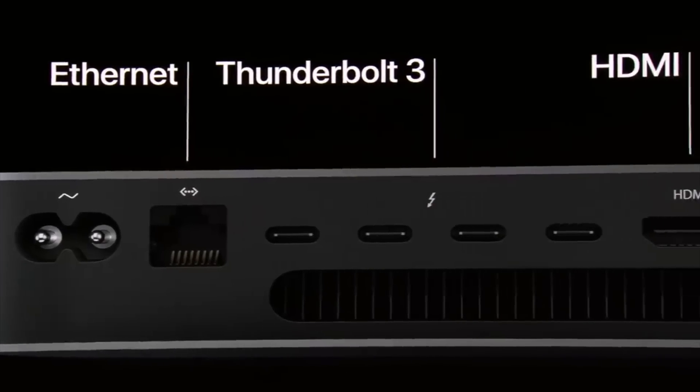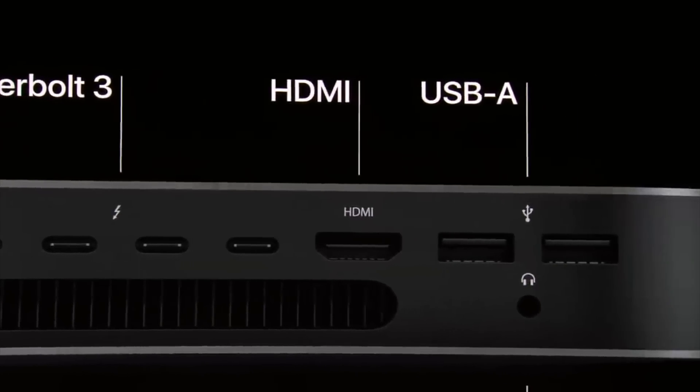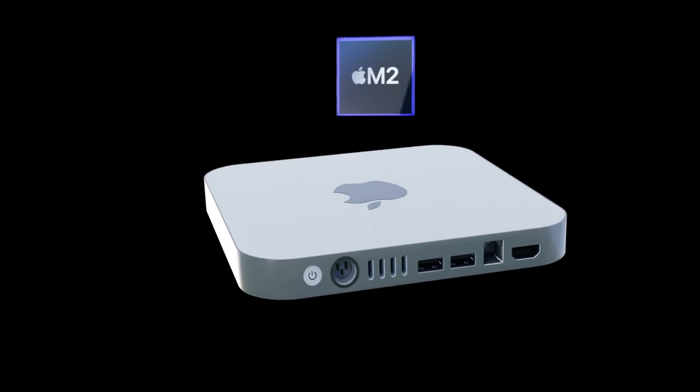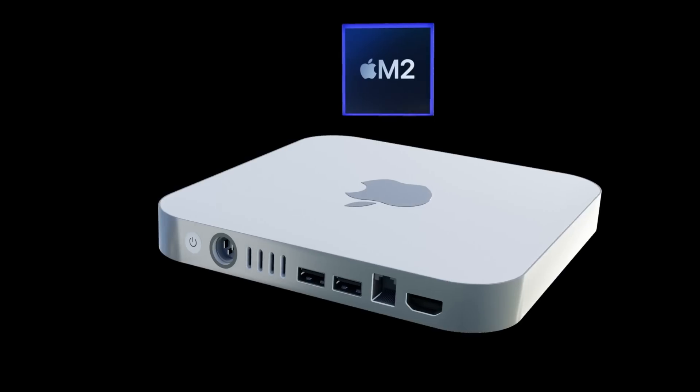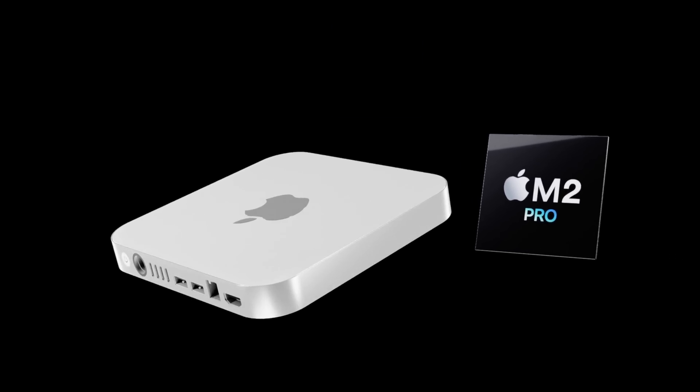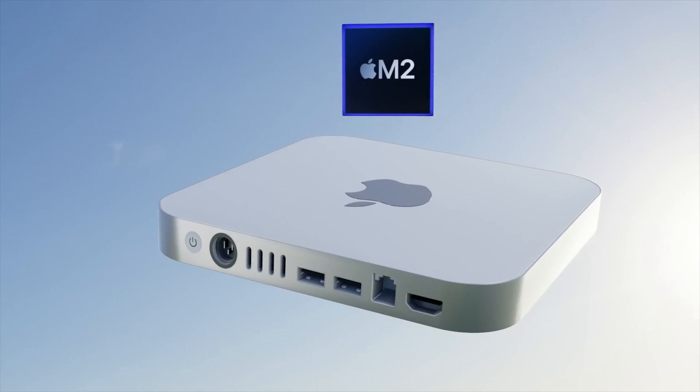In 2018 we also got a space gray version, but overall the design has remained the same for about 10 years now. The great news is Apple is looking to make a whole new design for the Mac Mini, based on the renders you're seeing right here, and will be putting in a more powerful Apple Silicon chip — the M2 and the M2 Pro.